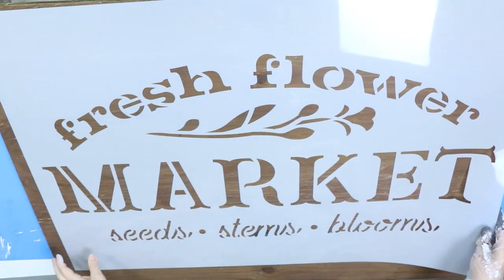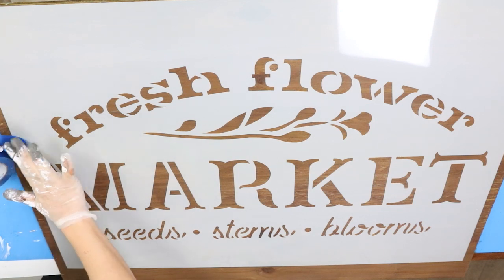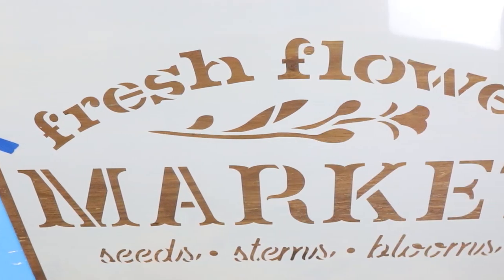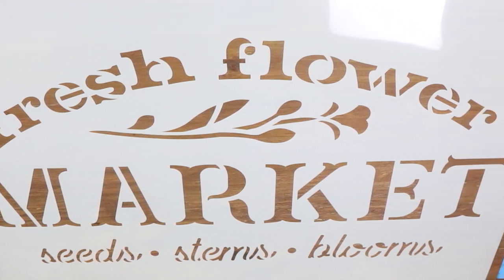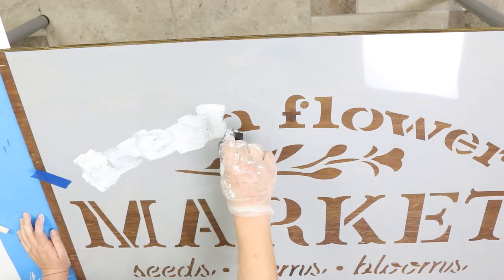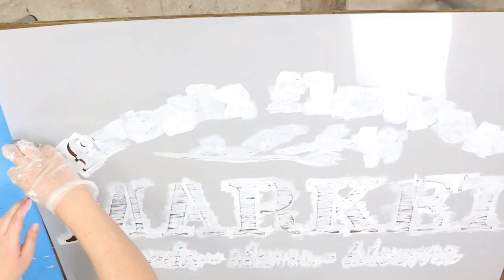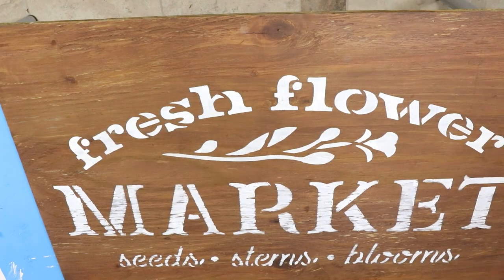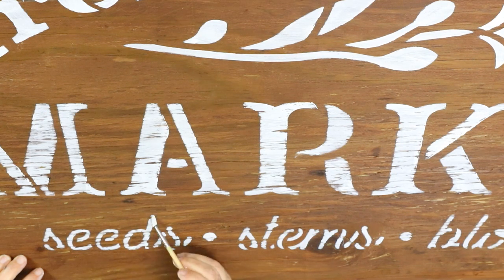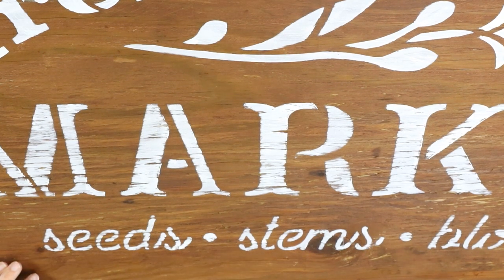Next I'm going to put my stencil on the board. I'm not going to center it because I want some florals and plants at the bottom, so I'm actually moving it up a bit so the words won't be covered. From there I'm just going to use one coat of Waverly and fill in the entire stencil. Once I remove the stencil, I sometimes like to go back in with a detail brush and fill in words. I didn't do that with the top words, but with the bottom cursive words they kind of got lost, so I went in and filled them in. That's personal preference — some people like the look of broken letters, but I wanted the cursive more filled in.